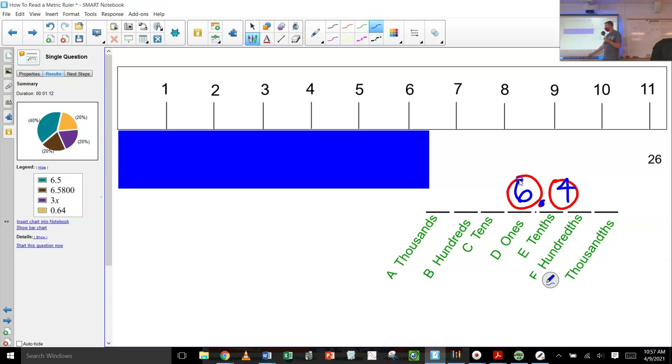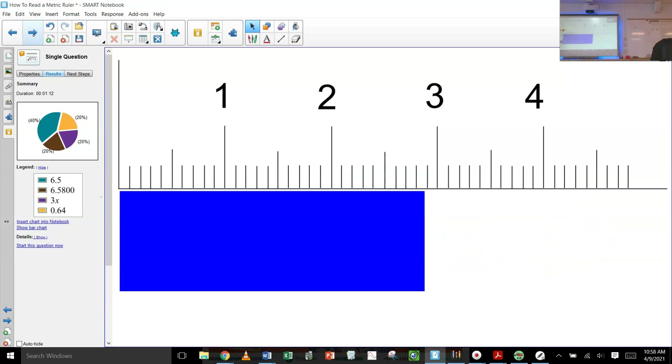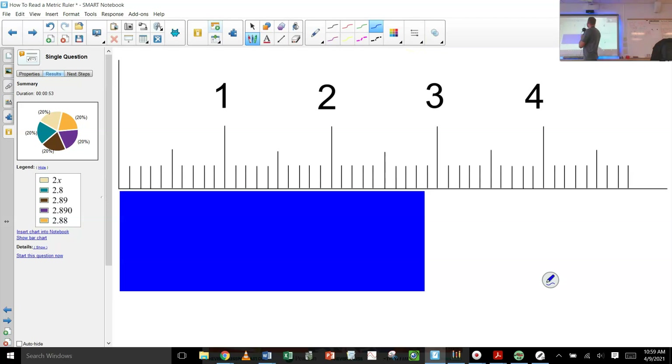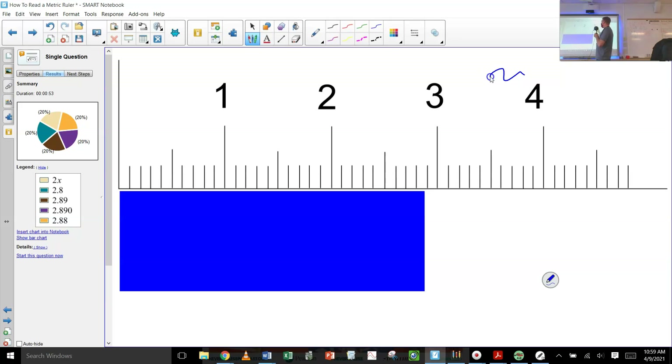The correct answer for this one is 6.4. I would take 6.5 — whoever put 6.5, that's a great answer. Let's try another one. We're going to do a pile of these, and I think as we do more and more of these you'll be more and more confident. Let me make my marker a little skinnier. What's printed on the ruler is the ones place and there are 10 divisions, so I'm going to go two to the right — blank point blank blank.